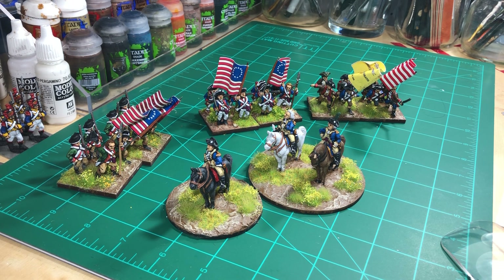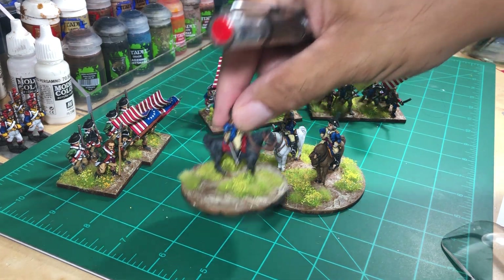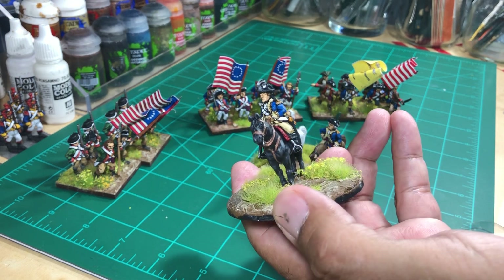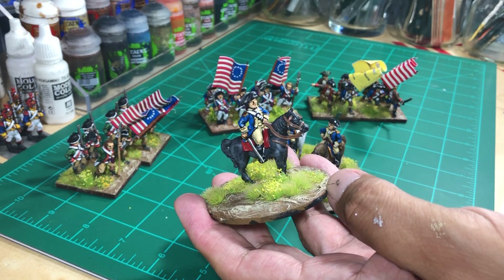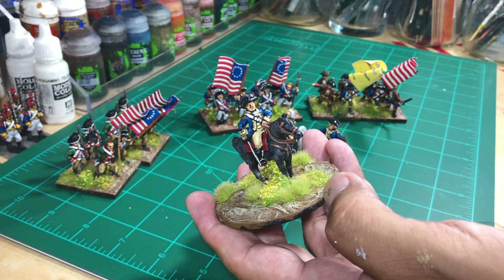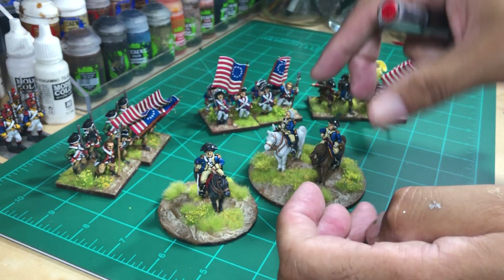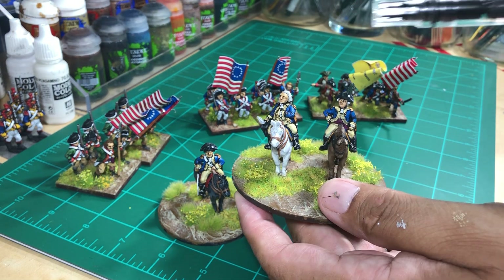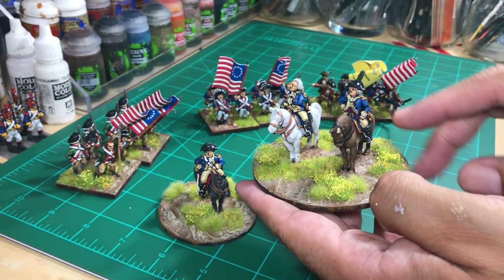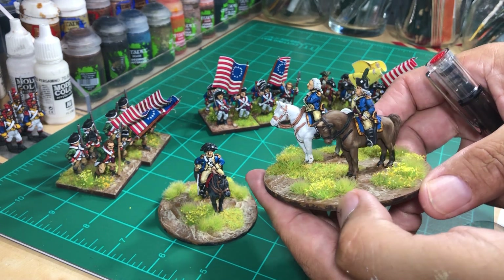I was painting this plus some additional troops, but let's concentrate on the front rank miniatures here. I have a colonel, using the base color. And then I have George Washington with a general's staff or something like that.